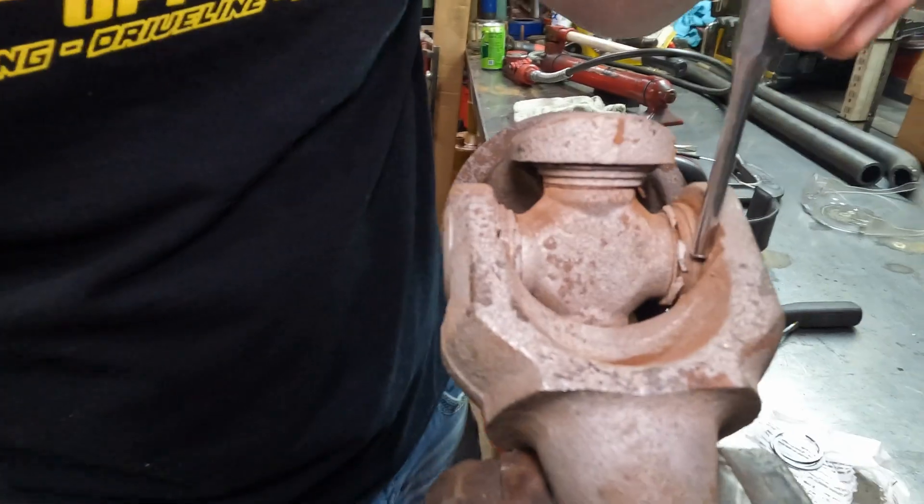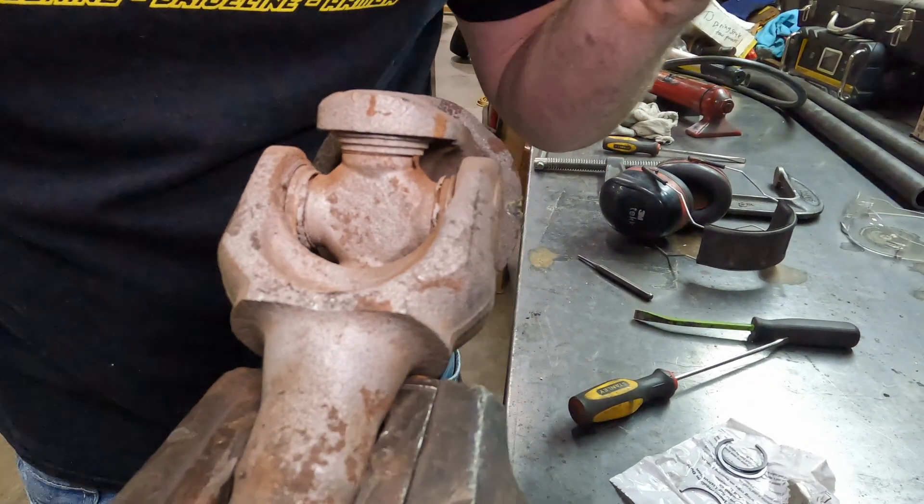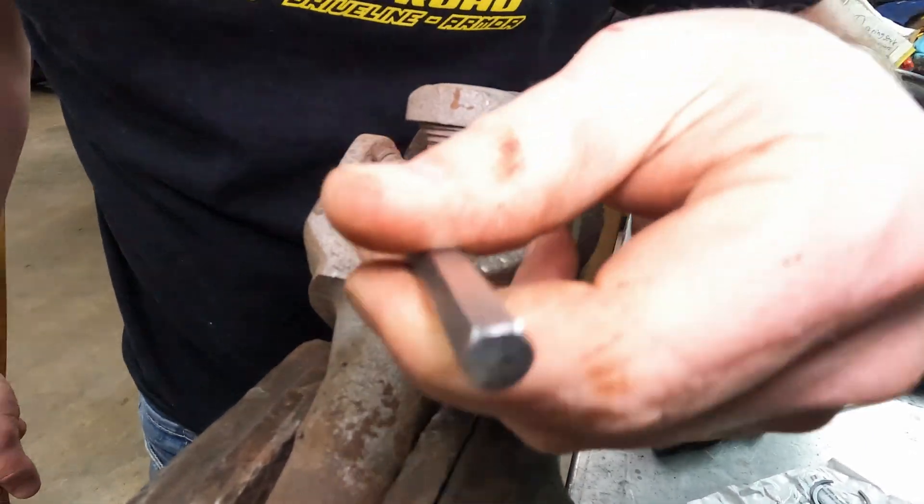So we got this side out here. You can see the channel that that C-clip is going to sit in. Next we're going to pop this one out, and then we'll press the caps and separate the two shafts.